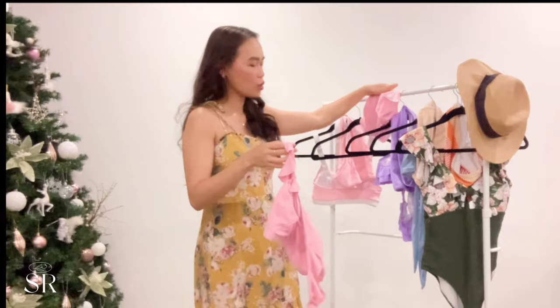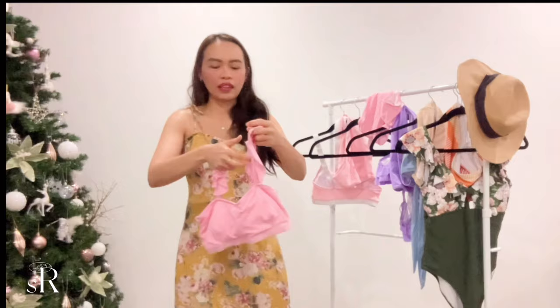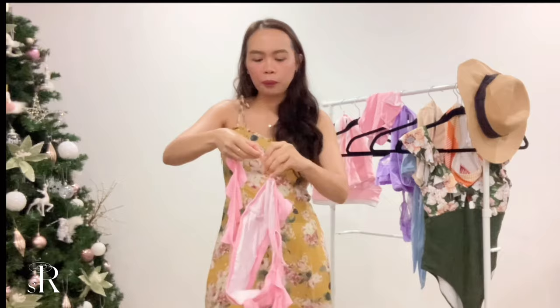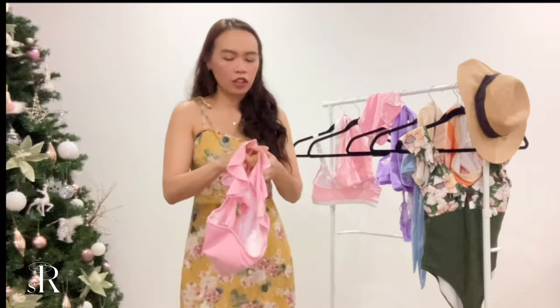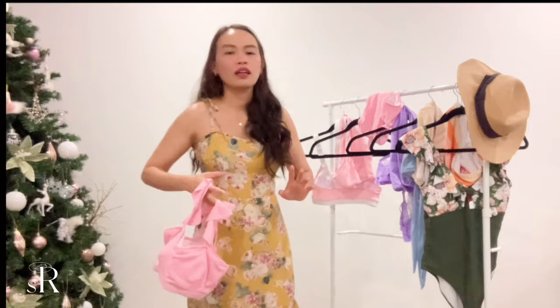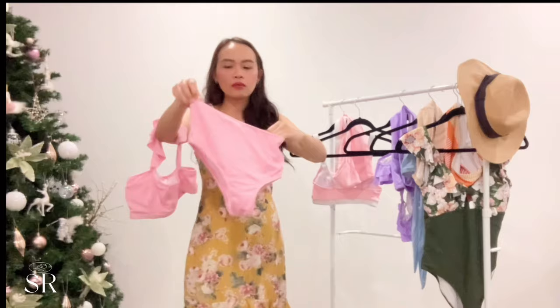The next item is this pink two-piece — it's very different from what I'm used to. It has a frill detail on the sleeves, which makes it really cute and girly. It has an adjustable strap in the back, and the back is otherwise plain and simple. It's also very stretchable. This ruffled or punk swimsuit style is really popular right now — it's the kind of thing people wear surfing or at the beach.